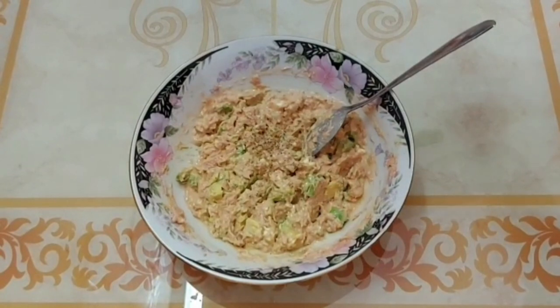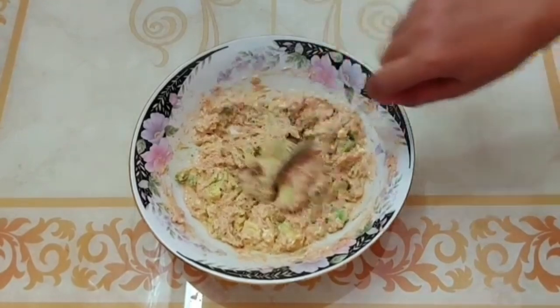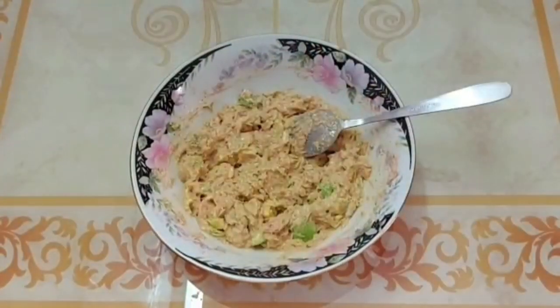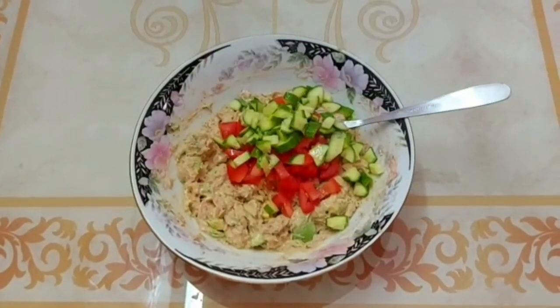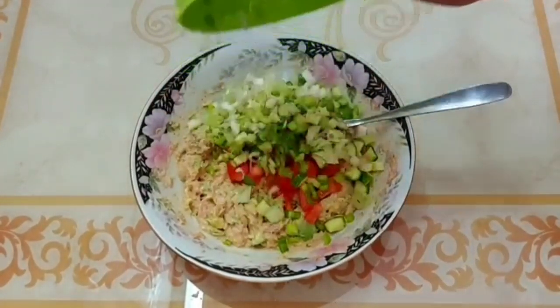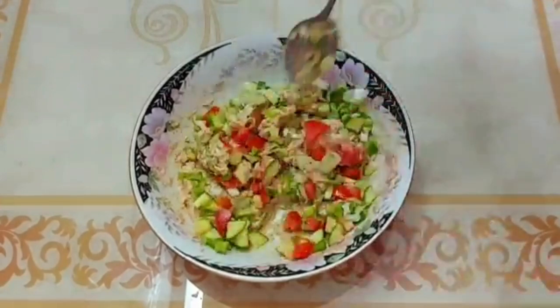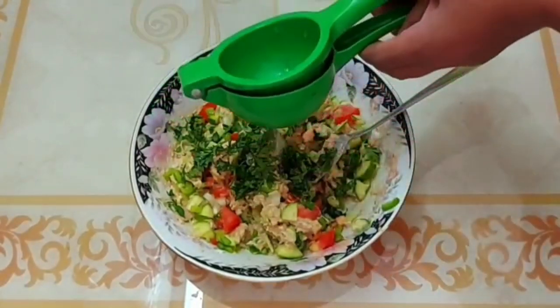We are going to make a lot of this. To make sure the oil is cooked — when you are ready for the oil, you will get used to it. The oil will come out. After the oil is heated, this is what we need to do in the pan.